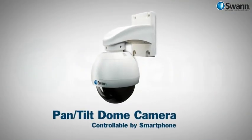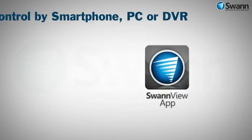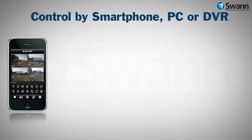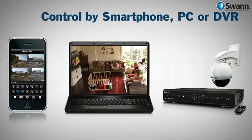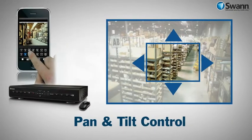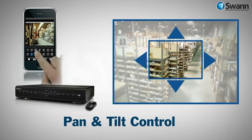With Swan's Pro 645 dome camera, you can alter what the camera sees remotely using the Swan View app on your smartphone, on PC, or via the controls on the DVR. In seconds you can see what's happening and vary the pan and tilt angle of the dome camera to allow you to see any activity from the best angle.